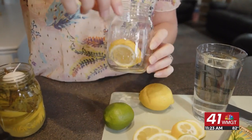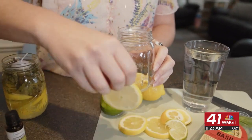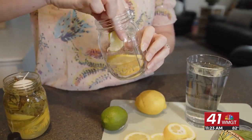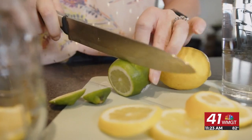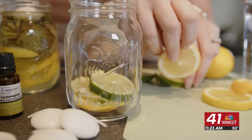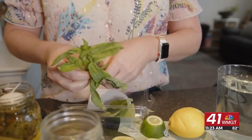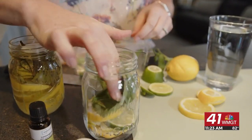Let's put this together and make these mosquitoes say bye-bye. You're going to cut your lemon — one lemon will probably fill up two jars. Slice it up and put it right into the mason jar. Then cut your lime and put a couple pieces in the mason jar. Then stick your basil in once you have all that put together.